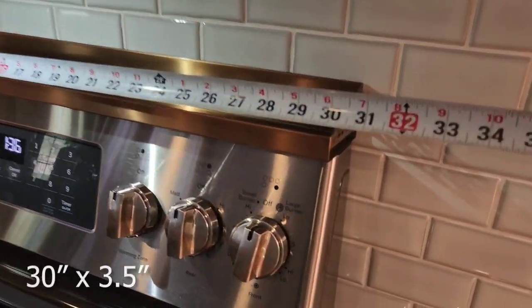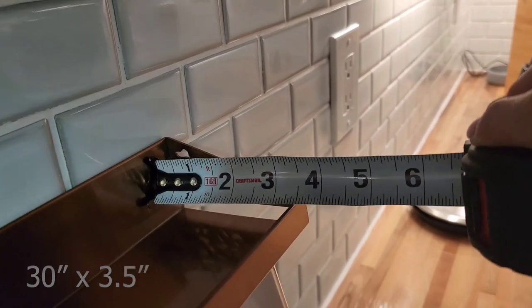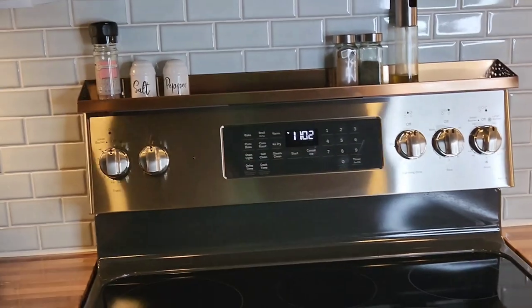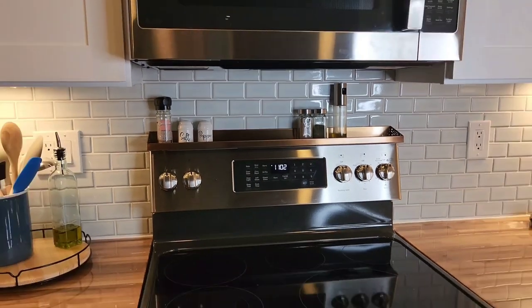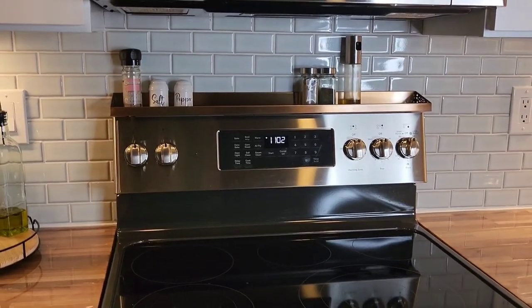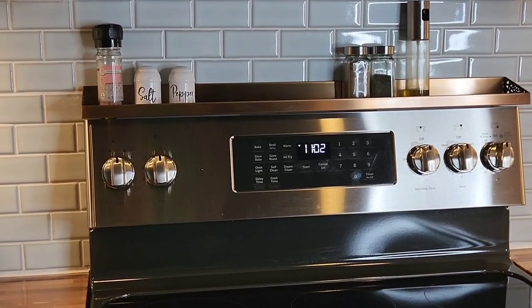As for size, it measures 30 inches long by about three and a half inches deep. You can store your favorite spices, cooking oils, and even decorations. It's made of stainless steel so it's rust resistant, and it comes in several different color options — I have here the brushed copper. This is a great addition to the kitchen, especially helpful if you're tight on space. I'm so excited to have all of my favorite spices and oils right within reach.